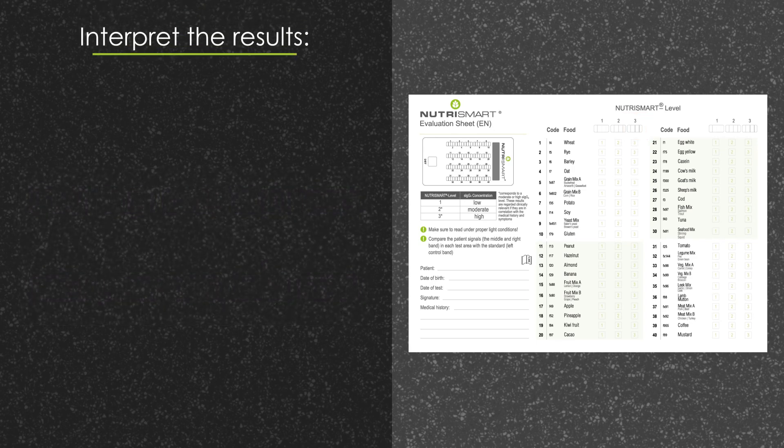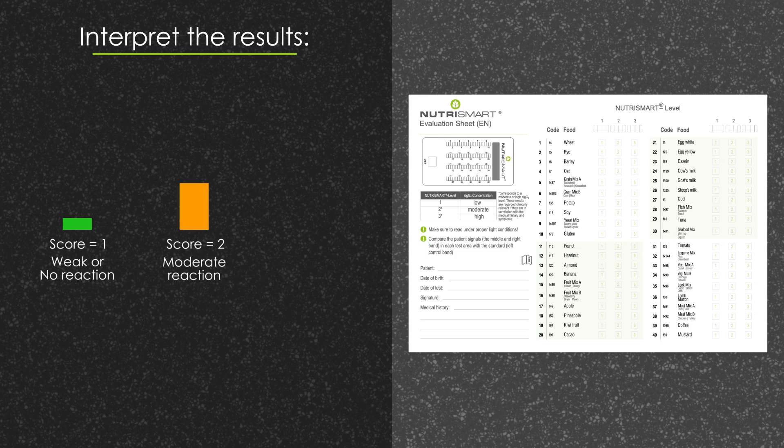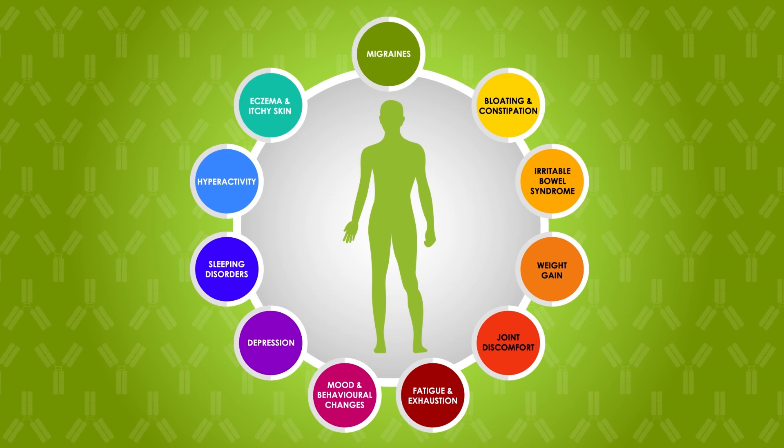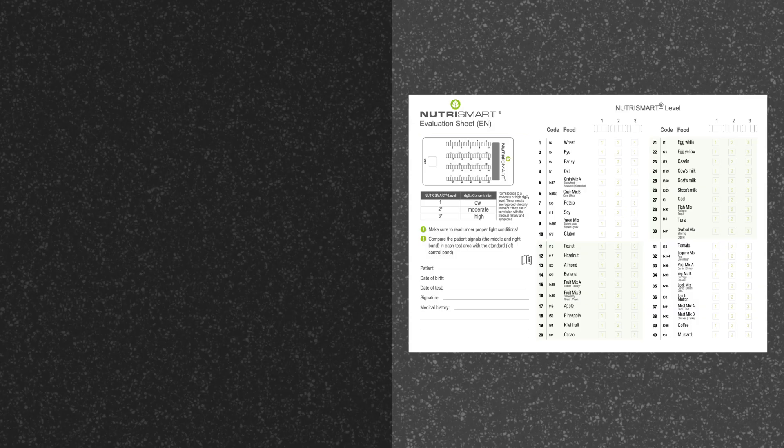Let's interpret the results. Scoring a 1 indicates a weak or no reaction. Scoring a 2 indicates a moderate reaction. Scoring a 3 indicates a strong reaction. Only take note and work with results scoring 2 and 3, or moderate to strong reactions. Results should always be linked to the patient's symptoms in order to make a diagnosis.